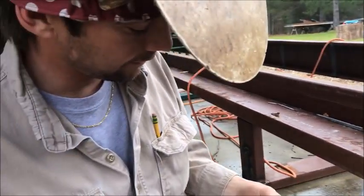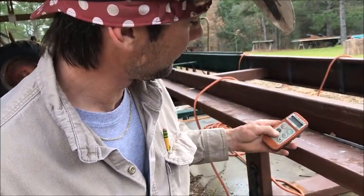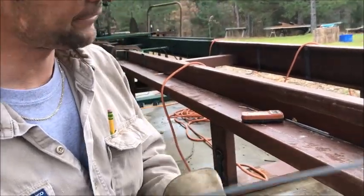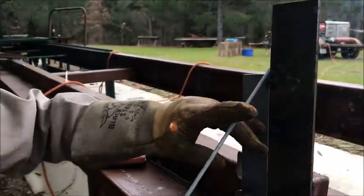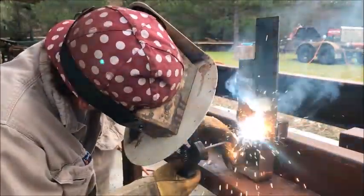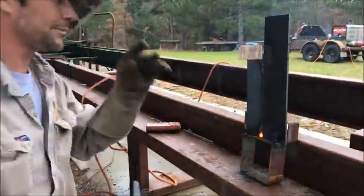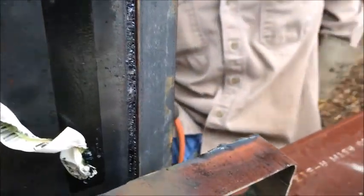I'm going to weld the inside from the outside. Same thing when you take a plate test. So you welded it on the back side from the other side? From the inside out.